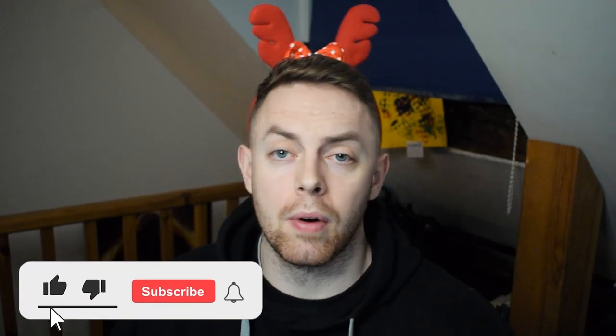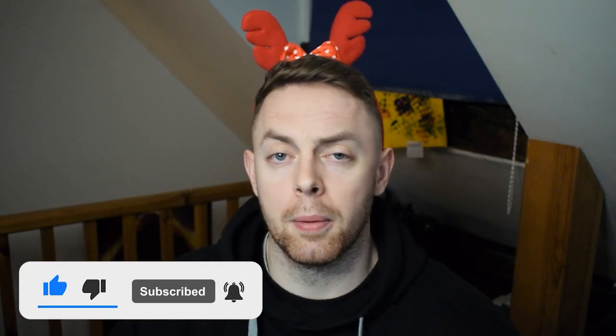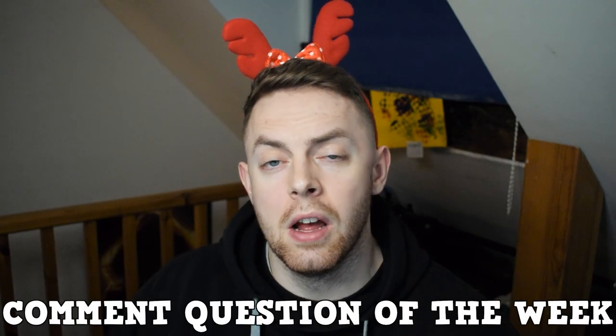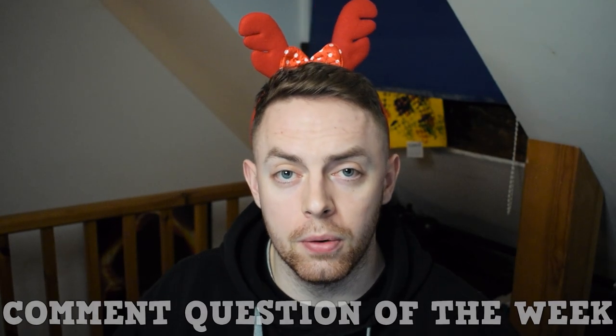That is the video. If you liked it, please let me know by liking the video. If you haven't already, please consider clicking the red button below to subscribe to the channel and tickle the bell next to it so you get notified when I upload twice a week. If you have a question you want me to answer at the end of the next video, drop it below in the comment section for the comment question of the week. Thank you for tolerating me, my not-very-Christmassy Christmas headpiece, and the video.